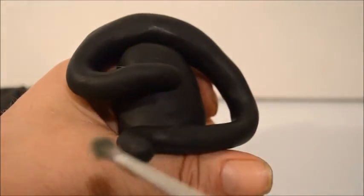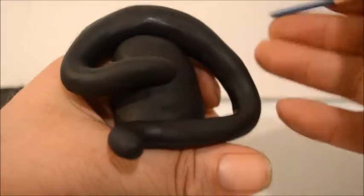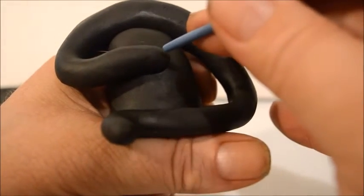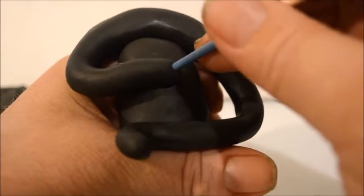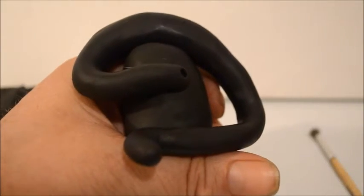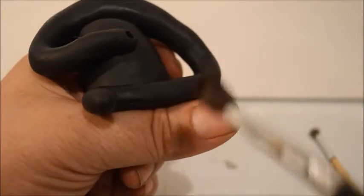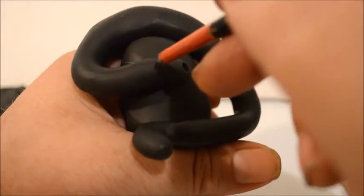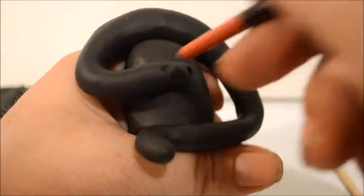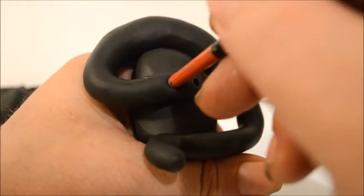I'm going to take this paintbrush and use the back end to create a little nostril right here. Then I'm going to take a slightly bigger paintbrush to create an eye socket.